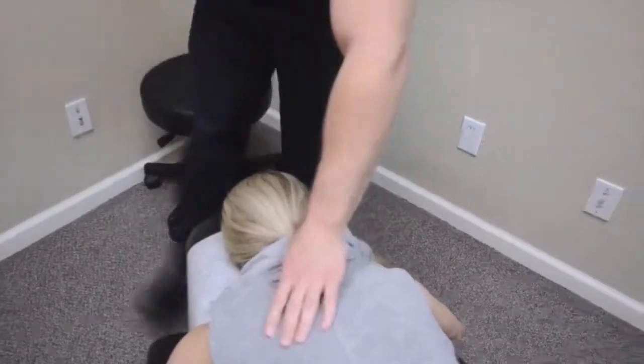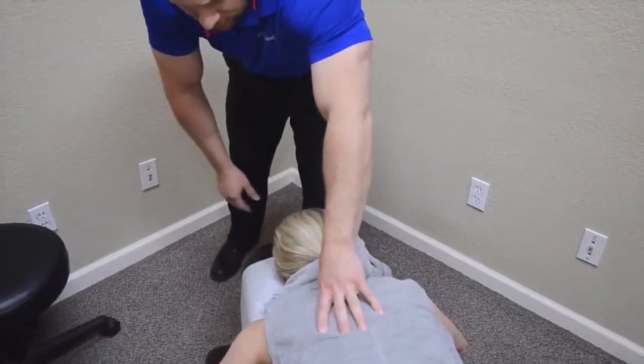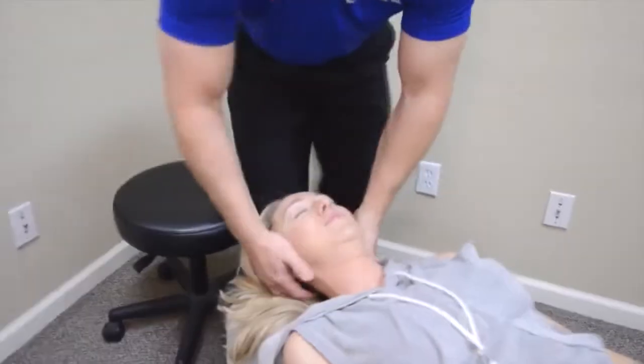Feel all right? Good. Let's do this side now. Keep this relaxed right here. Good.